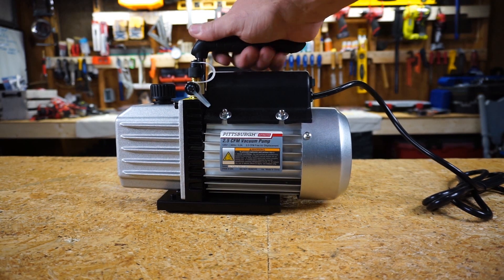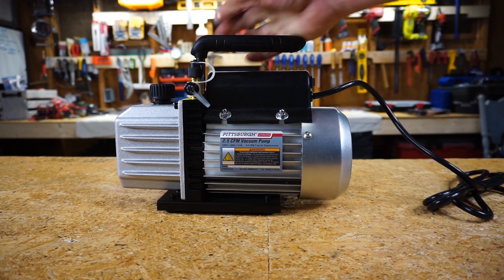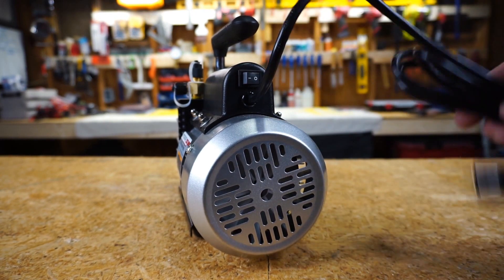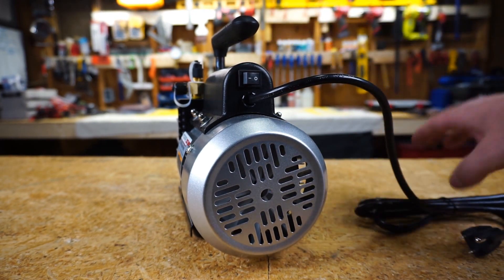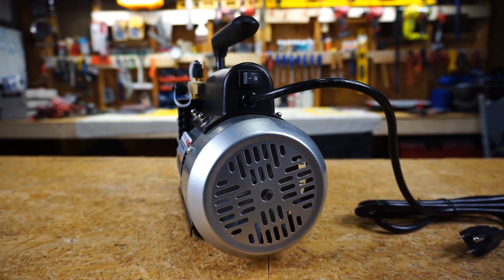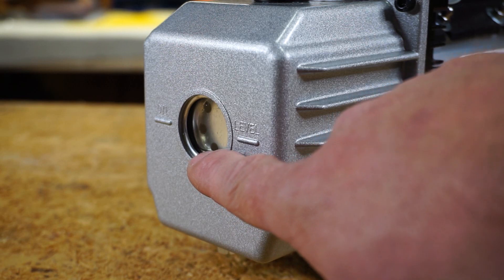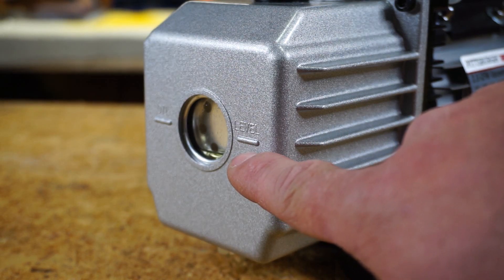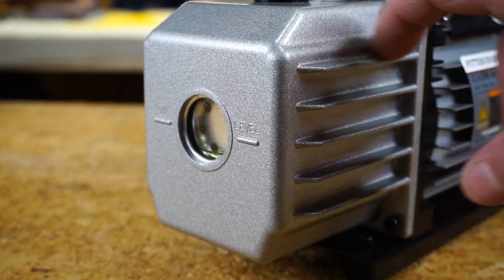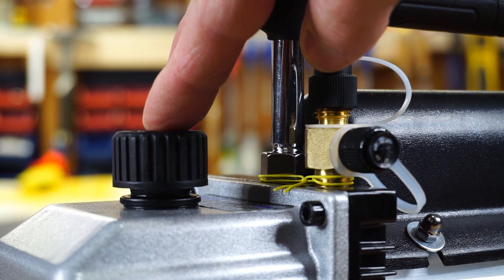It has a pretty nice metal handle on top with a rubberized grip. There's an on-off switch on the back and a cord right there. Looking inside, there's a plastic fan blade that helps cool the pump. On the front there is an oil sight glass — an oil level indicator — just like a lot of the other pumps out there. It also has fins for cooling purposes, and on top there's a screw cap to add oil to the pump.